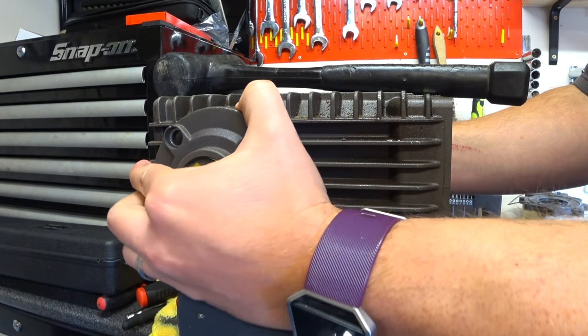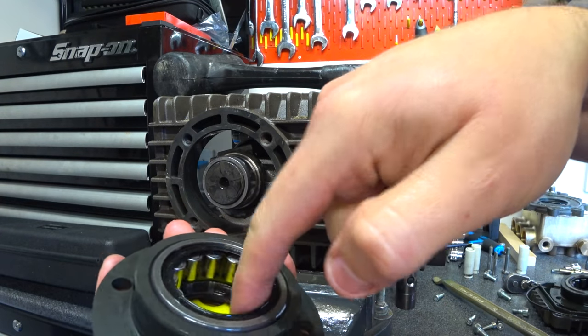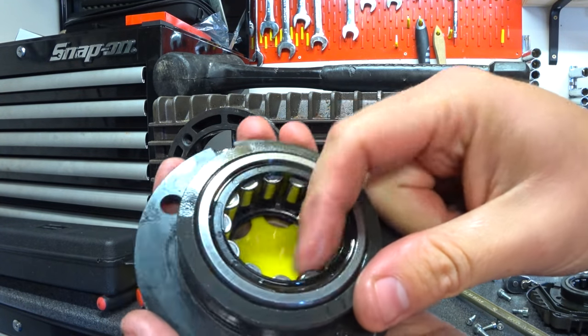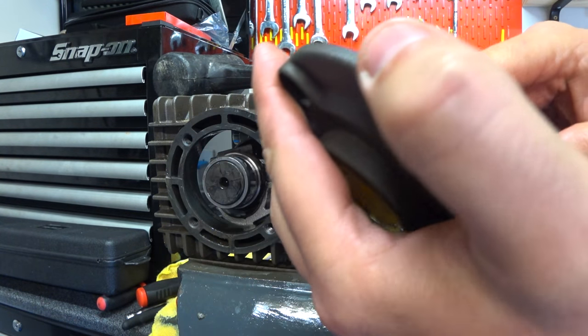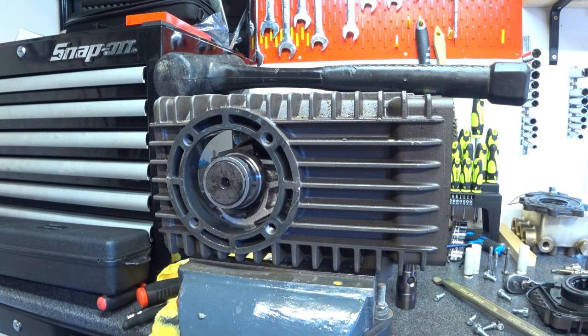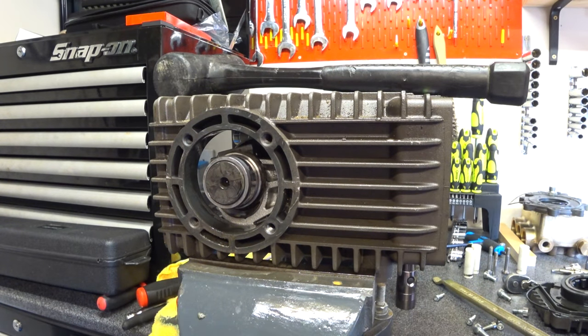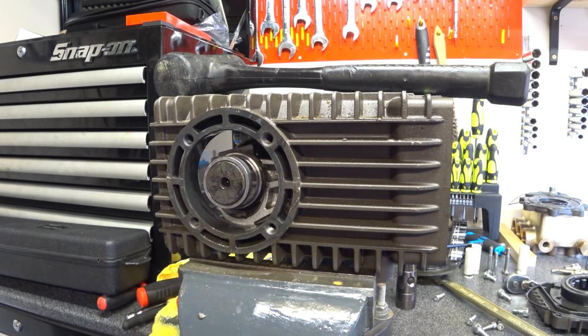Let's get that cap off. Another meaty ball bearing. There's no reason why these should wear - they're soaked in oil so you should get many many hours out of them. If there's any stupid amounts of play in there then obviously you can replace them. They feel pretty good - I'll check the price on them and see what they are. If they're not that expensive then you can replace them. So we're into the meat of her now.